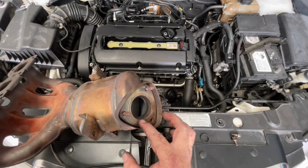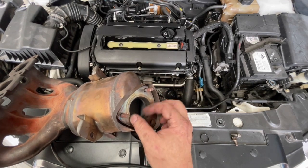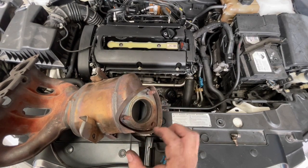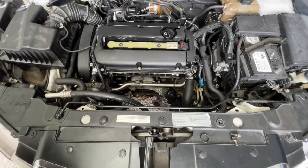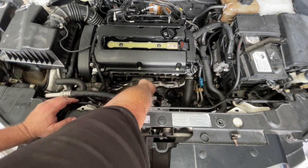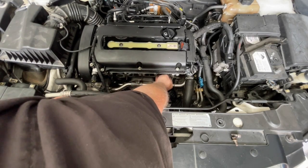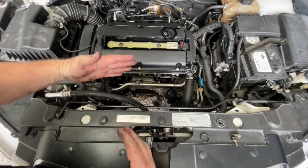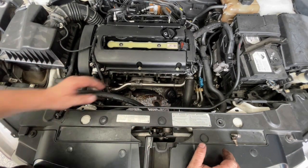I don't have a new exhaust manifold gasket — this one is in pretty good condition and I'm going to reuse it, but if I have any exhaust leaking I'd be pretty confident it comes from there. I definitely want to use a new gasket on here ideally. The gasket can only go on one way, so just position it correctly — there's no in or out, but you can have it upside down, in which case none of it will line up.